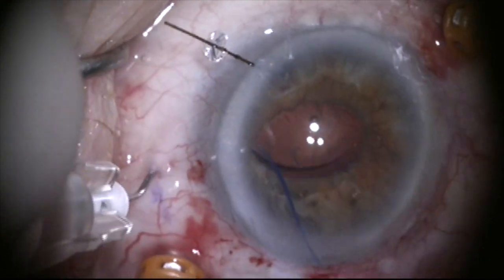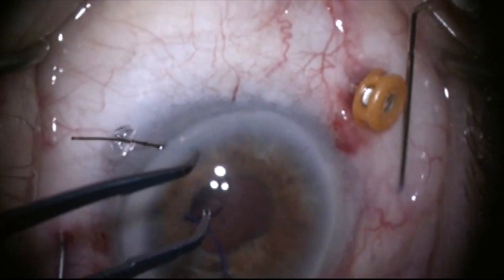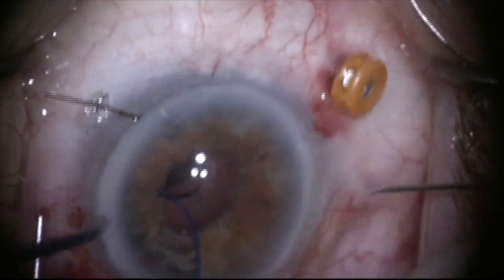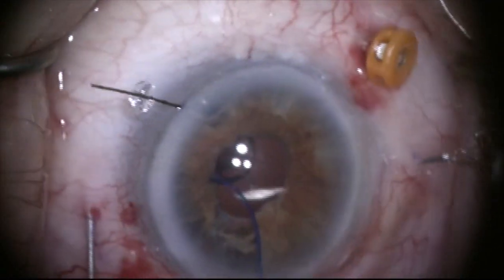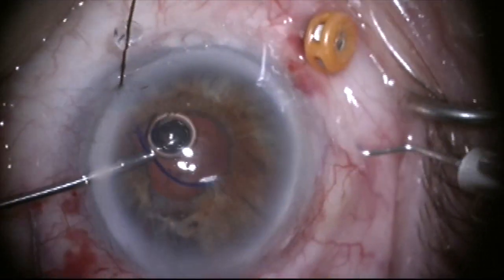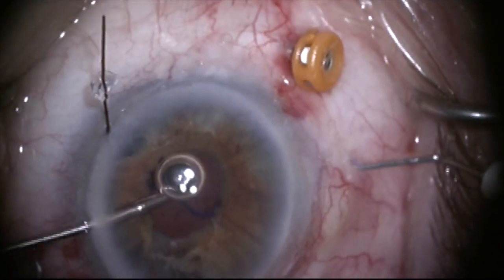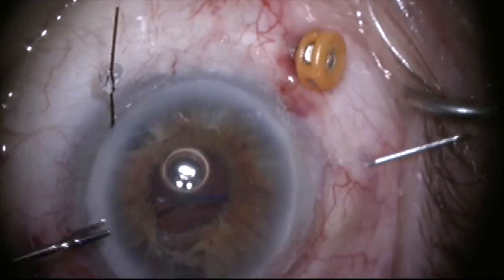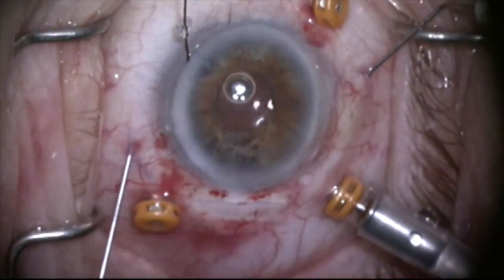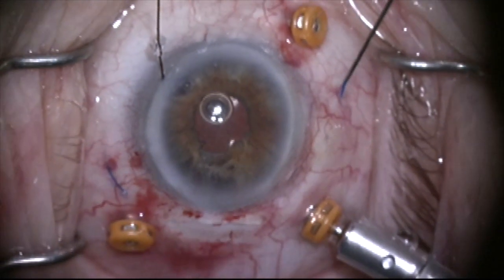I'm now going to do the haptic on the other side. With the 30-gauge needle going parallel to the limbus, angled maybe one or two degrees posterior, I grab the other haptic and tuck it into the 30-gauge needle. Now both haptics will be withdrawn at the same time. I've moved my infusion line to a different trocar so I have more room to work.